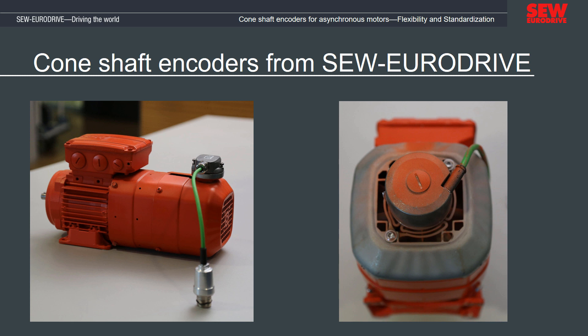Hello and welcome to the presentation of the SEW EuroDrive cone shaft encoders. In this video, we will first present the advantages of the SEW EuroDrive cone shaft encoder and then demonstrate the disassembly and assembly.